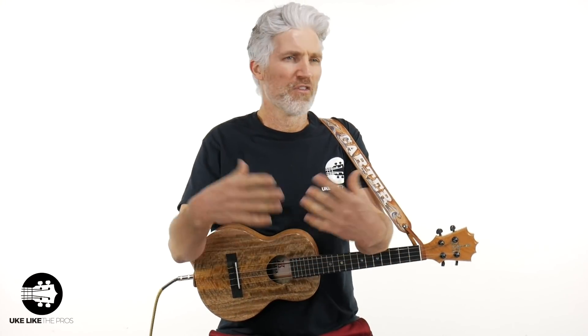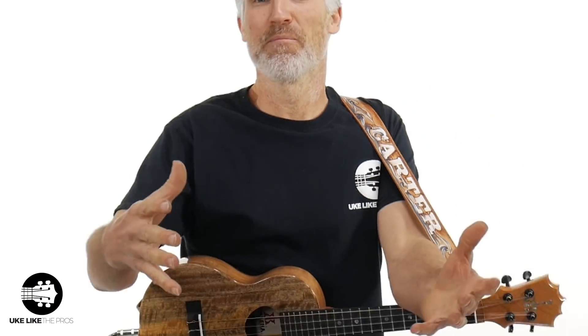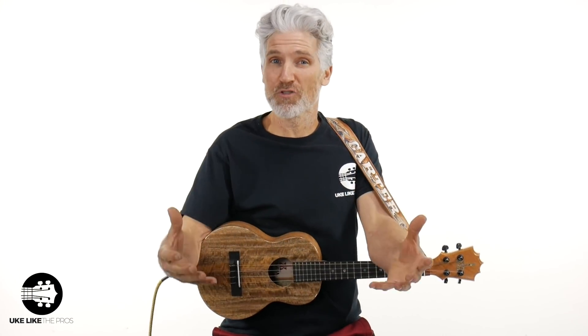So those are the five reasons why the low G is better than the high G. Let's recap: Number one is the sound — the warmth and fullness you get. Number two is the styles you can play: blues, jazz, country, bossa nova — they sound more authentic. Number three, it works better for soloing with that extra range. Number four is that bigger range — that low note you miss with high G. Number five is the bass movement you get when changing between chords.